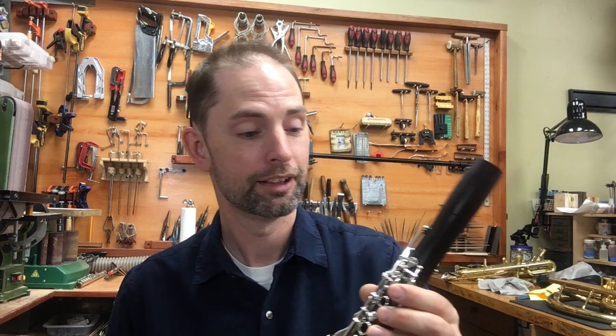All you need is a simple screwdriver and a little bit of attention to detail on that G-Sharp A adjustment screw and your clarinet can play really well. If you would like other simple tips like this, subscribe to the channel and then come over to repairmasterclass.com and check out all of the courses we have to offer so you can learn how to fix your own instruments. We'll see you next week.